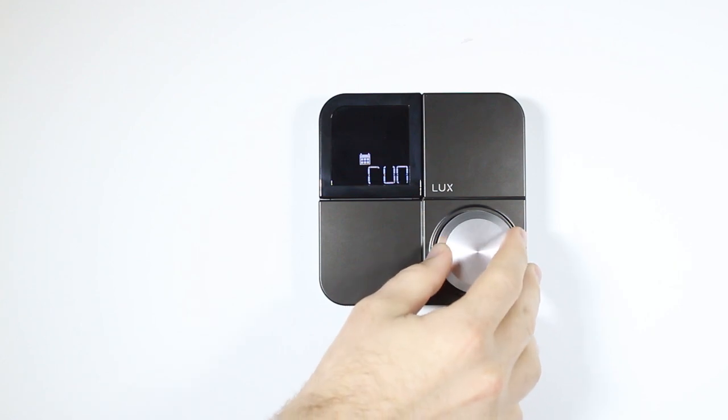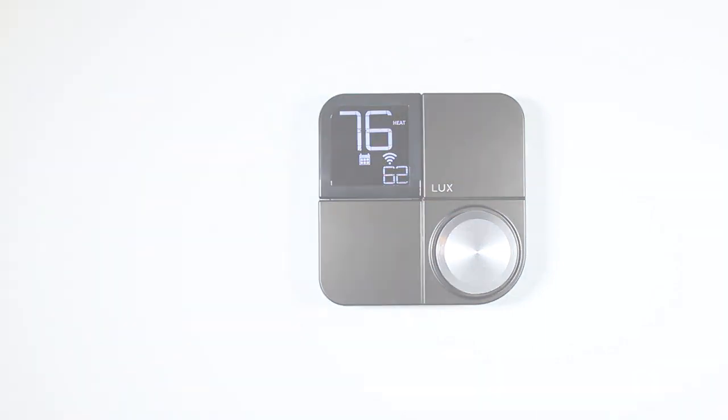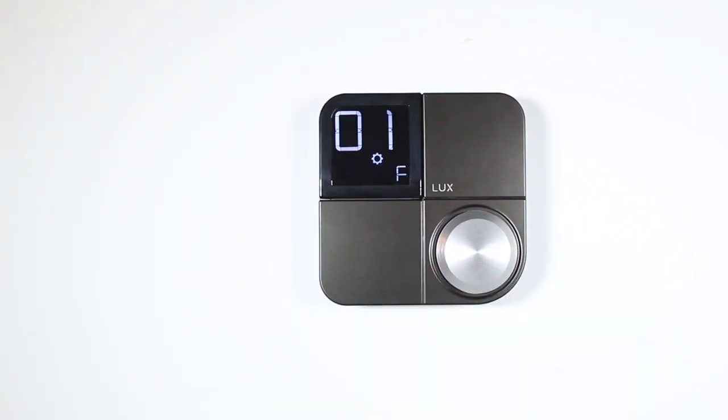The scheduling icon opens the scheduling menu. In this menu, you can choose to run your schedule or hold a constant temperature. Note this icon will only be visible if you have connected your thermostat to the network and set a schedule using the Lux app.